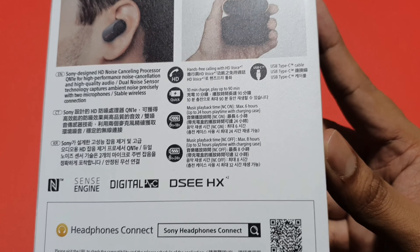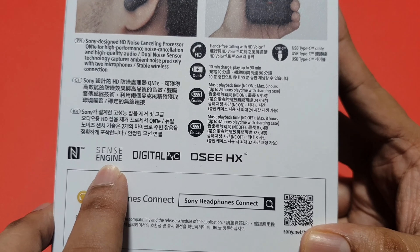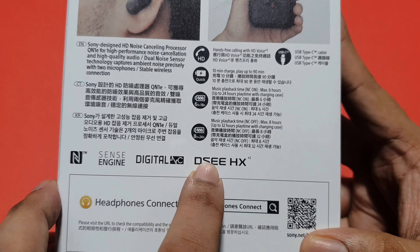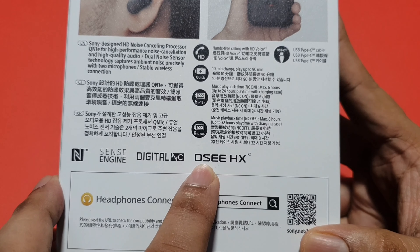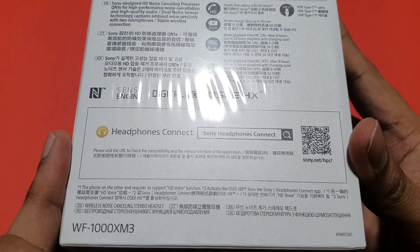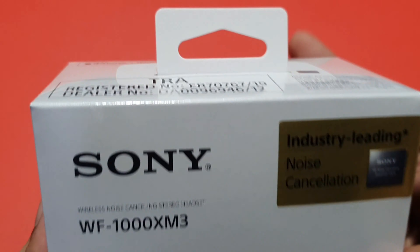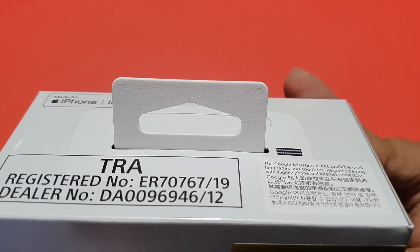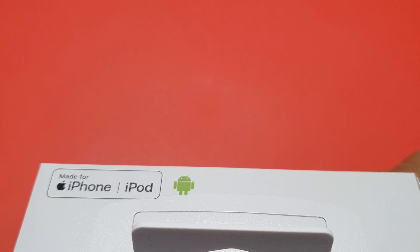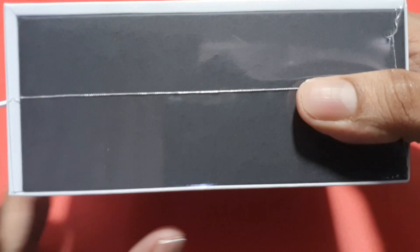With noise cancelling off, it can last up to eight hours, and up to 32 hours playtime with the charging case. It features Sony's proprietary functions including the hardware sense engine, digital noise cancelling DSP. The top of the box shows the registered number, dealer number, and it's made for iPhone, iPod, and Android.